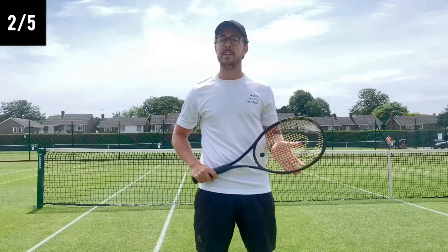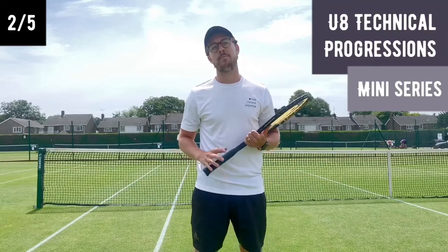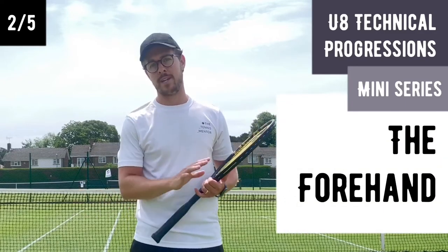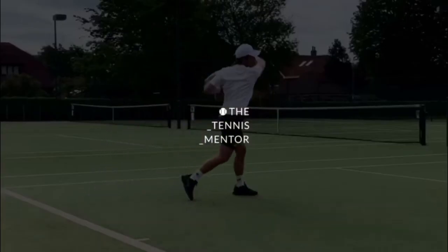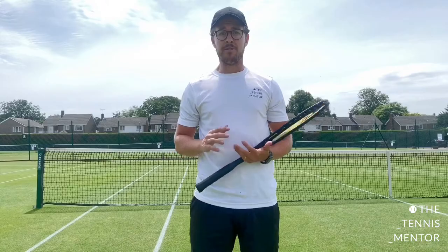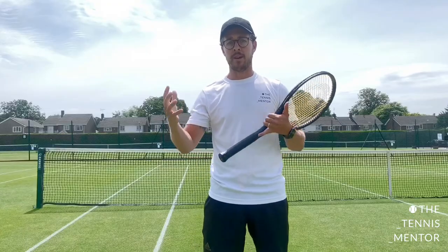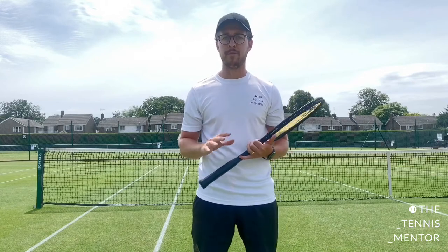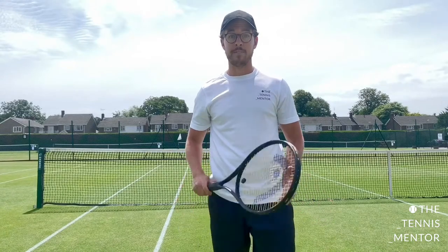Welcome back. We are in the second video of five in our mini-series, and in this video we're going to be looking at some of the progressions I like to use to help junior players at under-eight develop a good forehand technique. There are plenty of ways to develop technique in junior players — these are some of the ways I like to progress the strokes. Every single junior is different in the way they learn, physically, and mentally, so although these are quite simple coaching methods, they're not going to work for everybody, but hopefully they'll work for most.